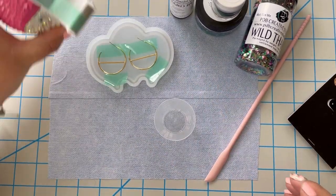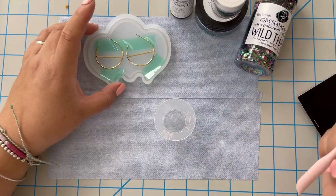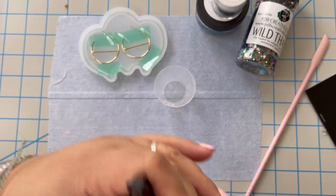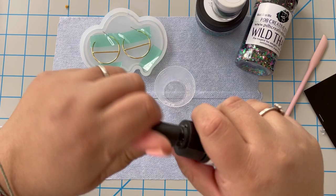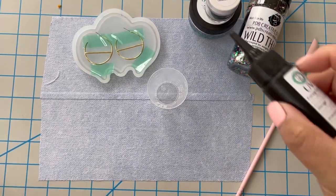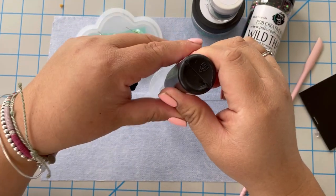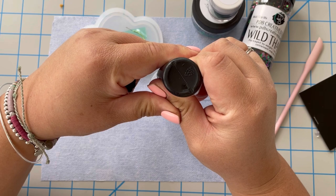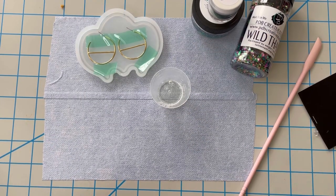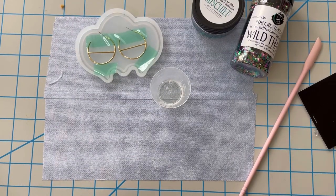Once you have it all taped up, go ahead and mix your glitters with the UV resin. I'm using a really small amount — you don't need a whole lot, and you can add clear resin later to top it off. I'm putting the PDB UV resin into the mixing cup, and I like using a silicone stirrer because it's easier to clean and you can reuse it over and over.